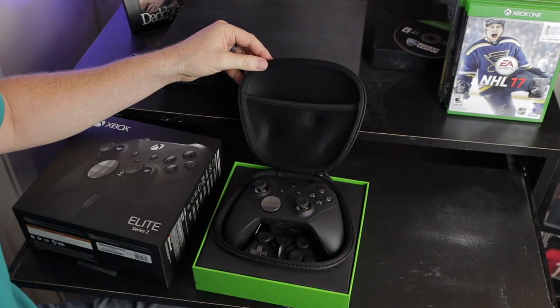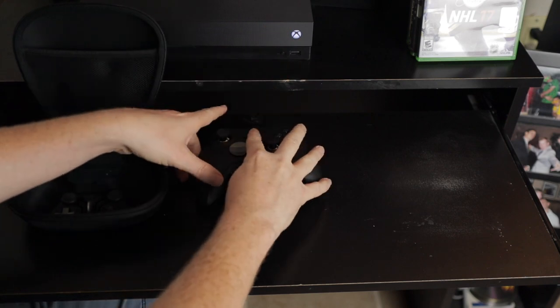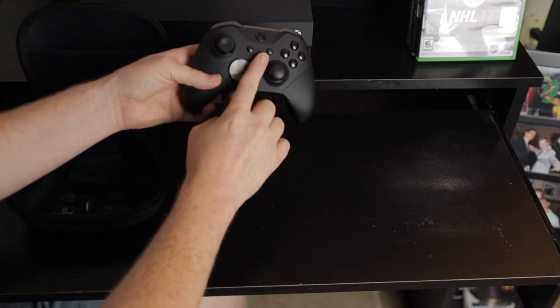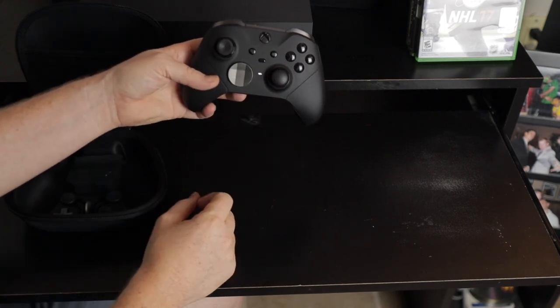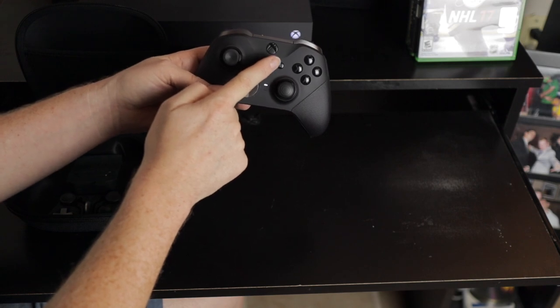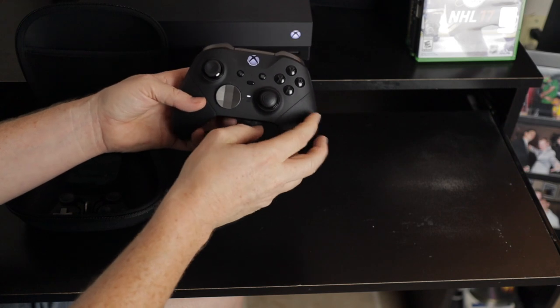The first thing you'll need to do is turn on your console, then turn on your new controller by pressing the Xbox button, also known as the home button, on the controller. When you first do this you should notice that it's flashing slowly, just blinking on and off. This means that your controller is not connected to your current console.